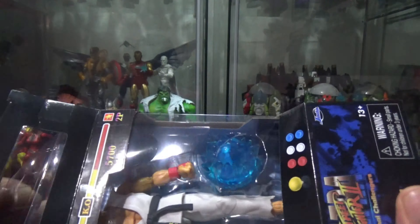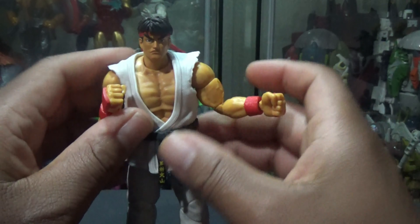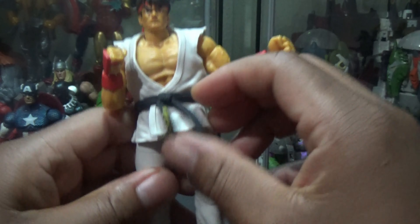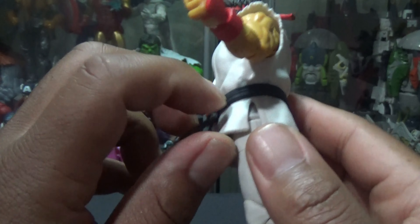Here's the box. I've yet to see this in a Target in my area — I had to pick him up online. Fei Long is coming next. So we'll just do the unboxing and review here.